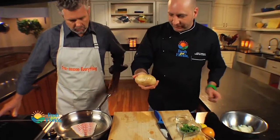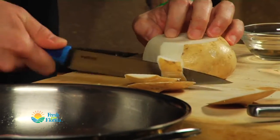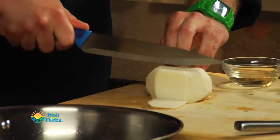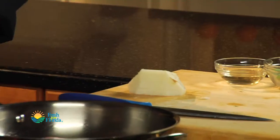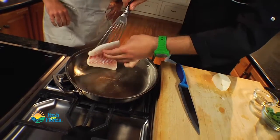Now I have this thing, which is jicama. I'm just going to carve it around here a little bit. You don't want to eat the skin — the skin has been waxed. It tastes like an Asian pear almost. It's time to give this fish a flip — flip it towards the cameraman. Beautiful, that's what we want.